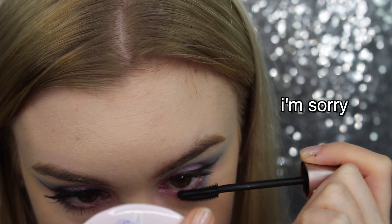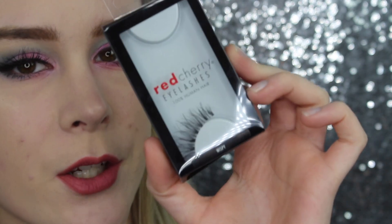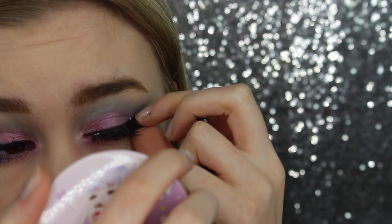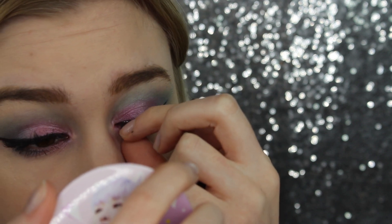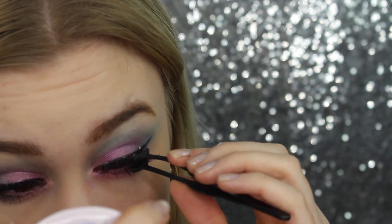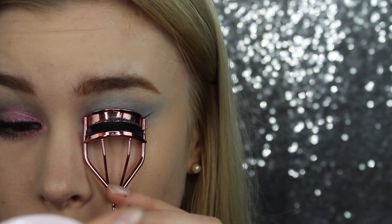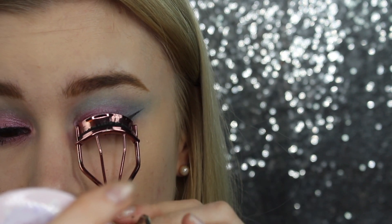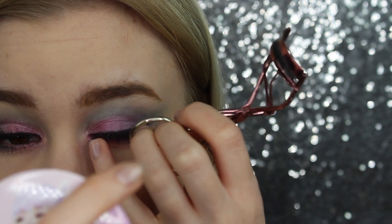I had to do it, I'm sorry! For eyelashes I will be using the Red Cherry lashes in Wispy — my favorite ones, the best eyelashes ever. And I'm using my eyelash curler to press my own lashes and my falsies together. Done! And here we have the finished look — woo!